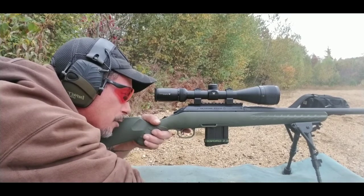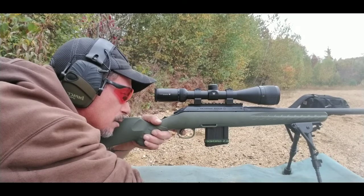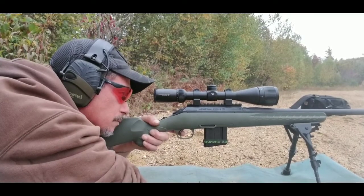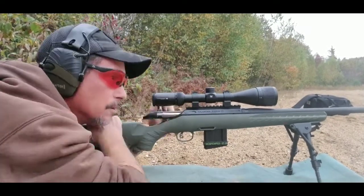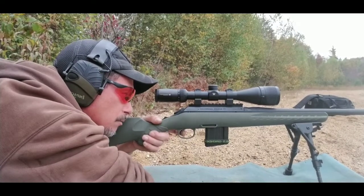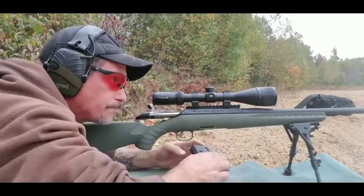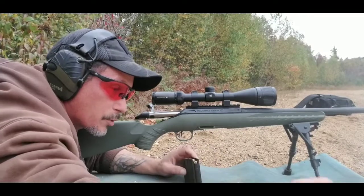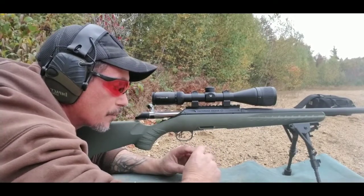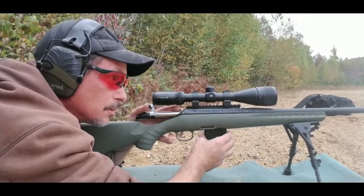I feel like I'm at the beach — got sand where it shouldn't be. I kind of expected to break 2500 fps, and probably will with this 31.2 charge. I think it's gonna rain; winds picking up again.